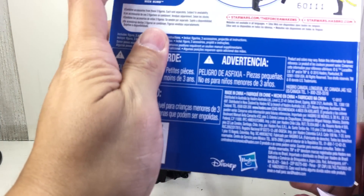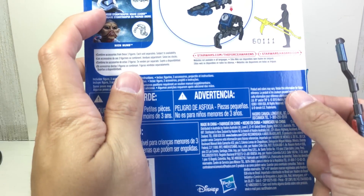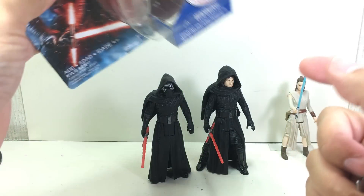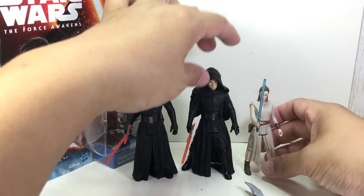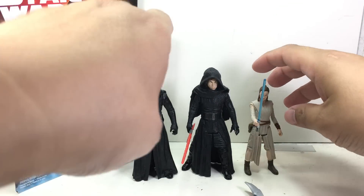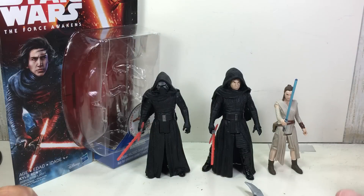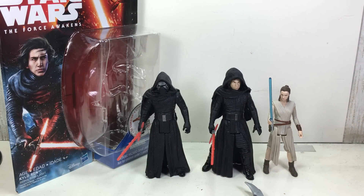If you buy Nien Nunb and the Squad Leader, you can form a combined droid weapon — whatever that is. So there you go folks — it's a great figure. I'm giving it a 10 out of 10 simply because it looks great, better than I anticipated. He looks really good on a Starkiller diorama with your Rey figure. Very nice — the unmasked 3.75 inch Kylo Ren from the Star Wars Force Awakens line. Thanks for watching.